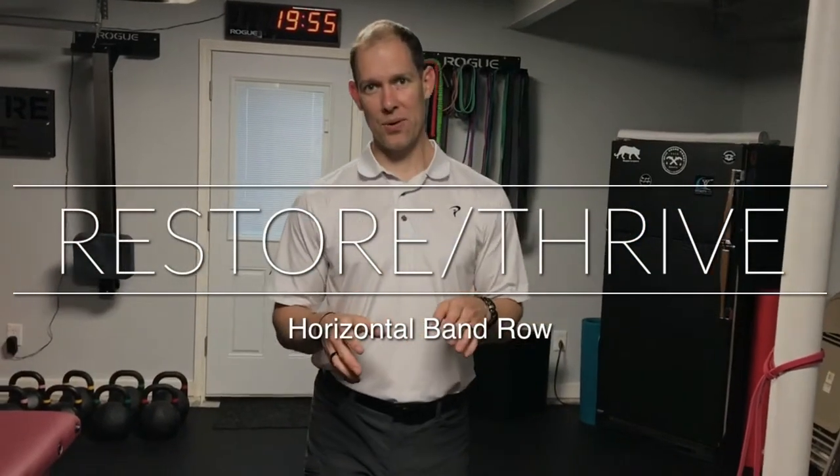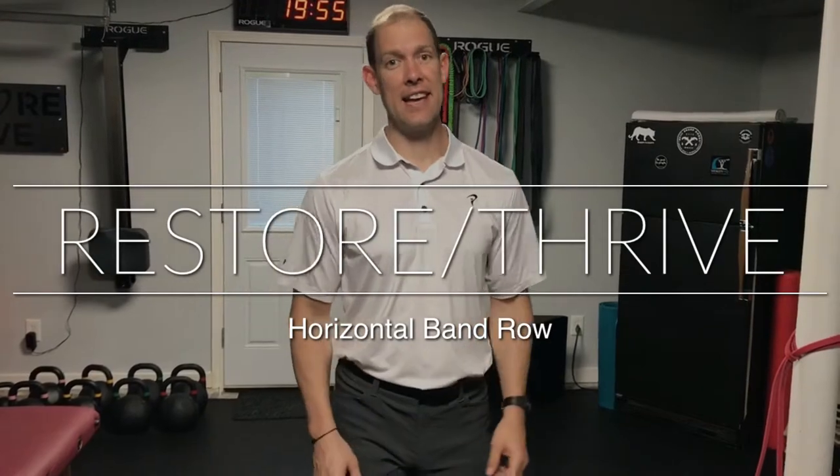Welcome back to Restore Thrive. We're talking shoulder exercises and we're going to go over a classic today: the horizontal row with the band. We want to start with a quick primer on what good shoulder and shoulder blade position looks like.